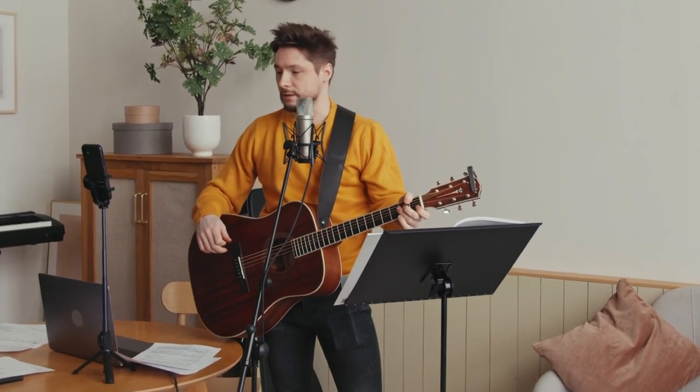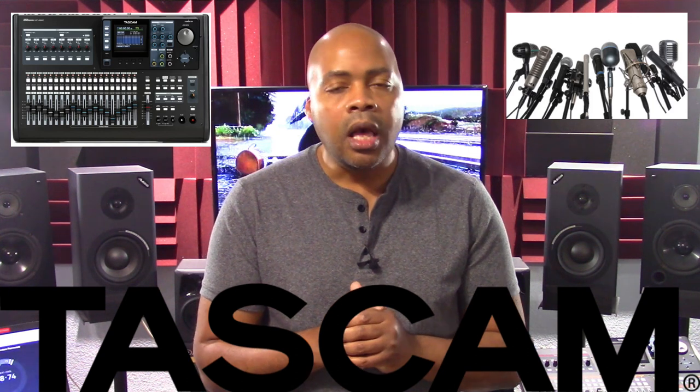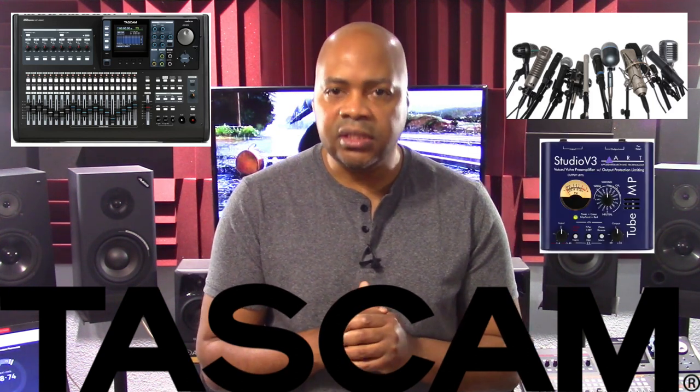We know that recording warm, full body, professional sounding acoustic guitar in your home studio is not always easy. However, it is possible to achieve it using the Tascam DP24, the right microphones, a good preamp, and recording techniques that have stood the test of time.